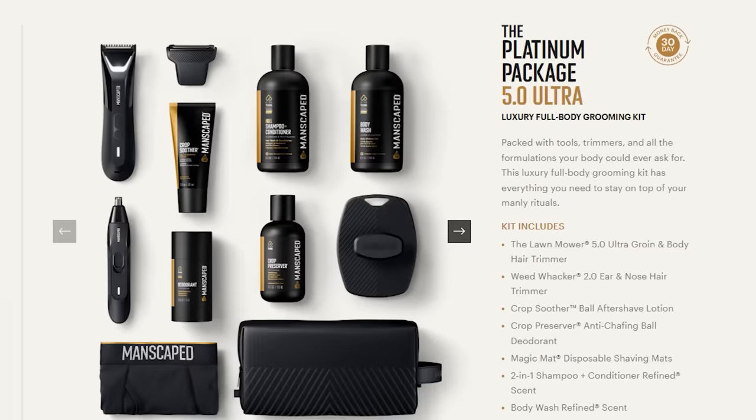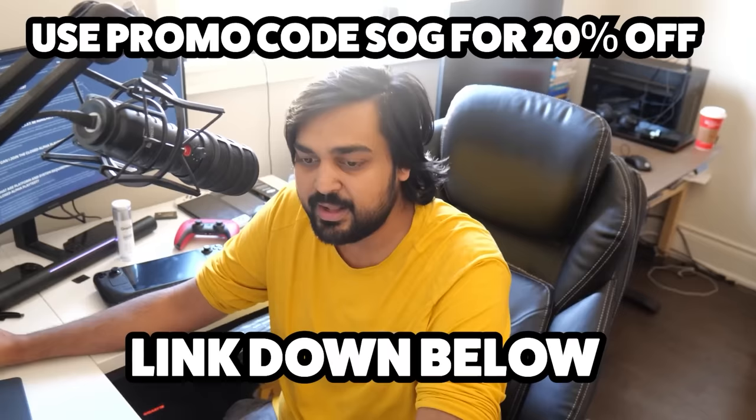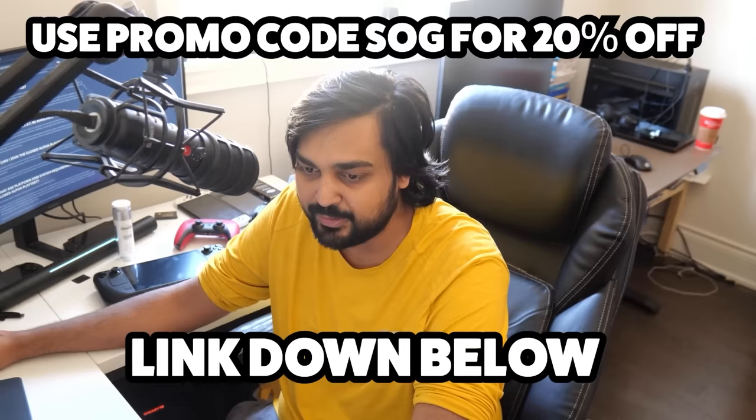After your grooming sessions, you've also got the Crop Soother and Crop Preserver to keep you cool and comfortable morning to night. You also get some gifts — the Boxers 2.0, which are designed for ultimate comfort and style, plus the Shed 2.0 bag with water-resistant fabric and a leak-proof zipper. Head over to manscaped.com, get the Performance Package 5.0, use our code SOG, and get 20% off and free international shipping plus those two free gifts.